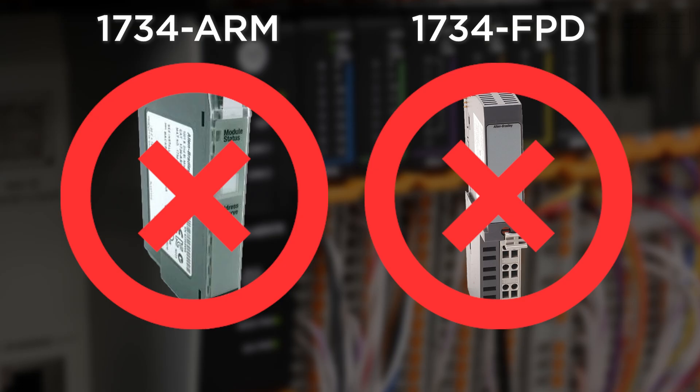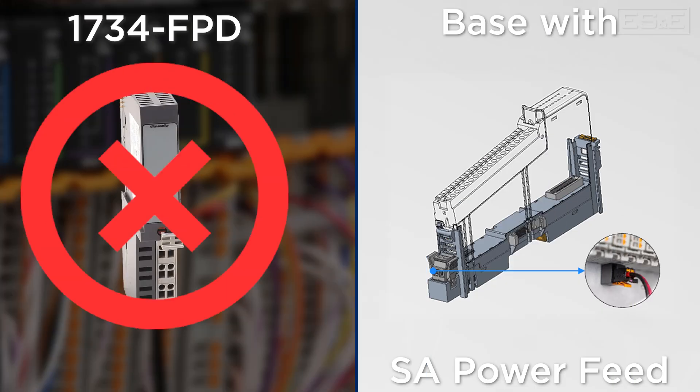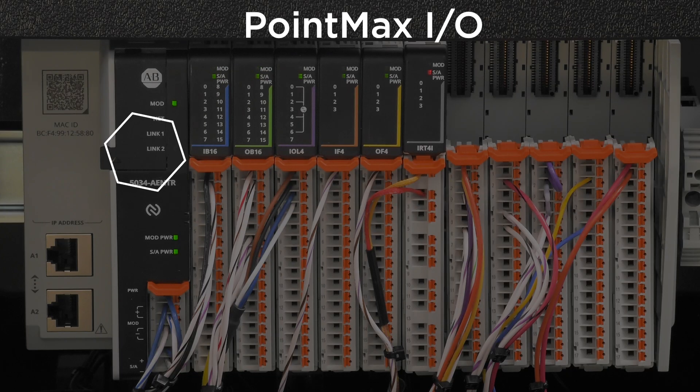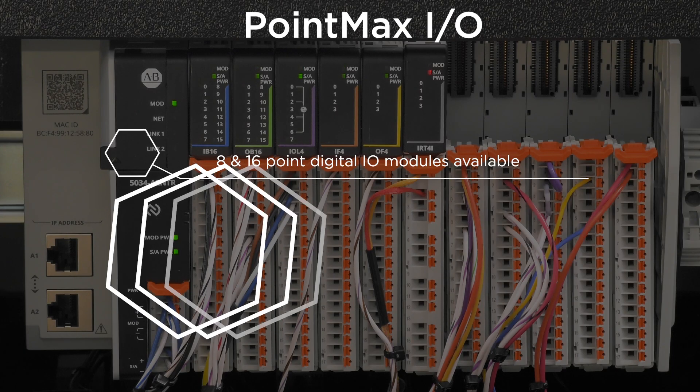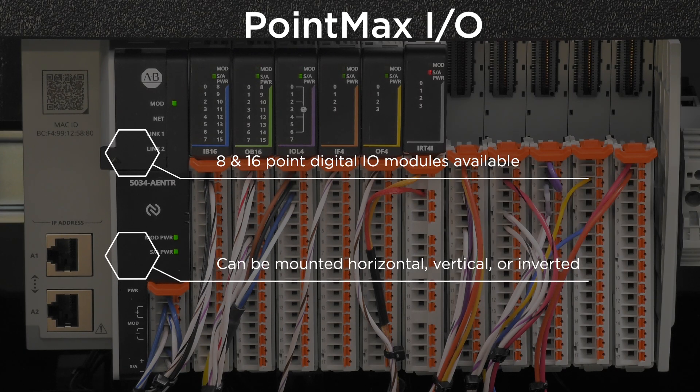There is no field point distributor module. If you need to change the SA power bus, simply purchase the mounting base that includes the SA power feed terminal block. PointMax digital I.O. modules are available in both 8 and 16 point versions, allowing for higher density. This significantly reduces the overall width of your installation footprint. Mounting options include horizontal, vertical, or even inverted mounting orientations.